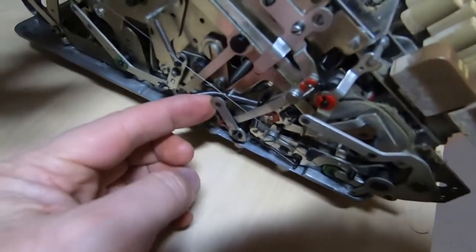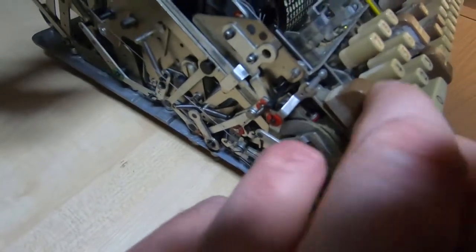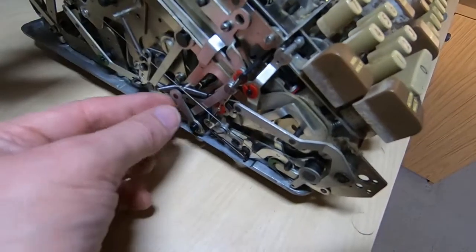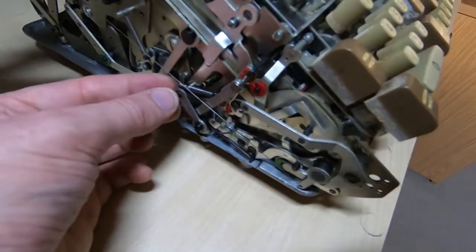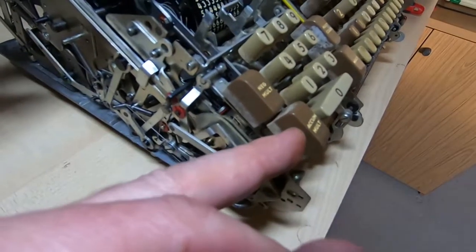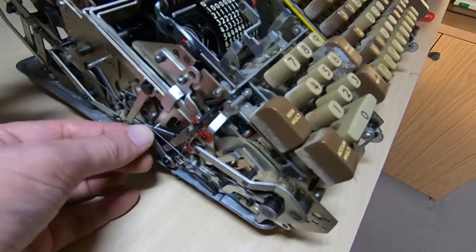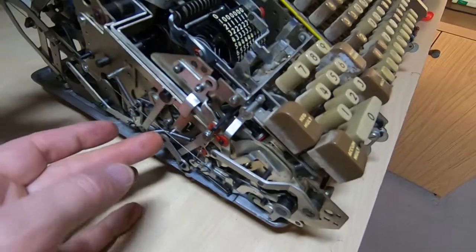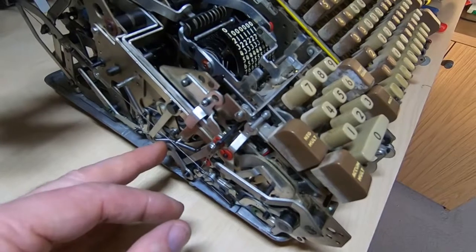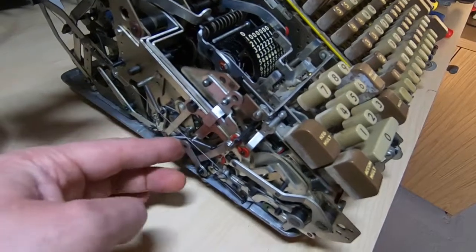It doesn't look significantly damaged but it's effectively being pressed down by the negative multiply key. The negative multiply key presses this lever down, and there's a section that goes down and engages on a pin on the end of this lever. But because it was pressed down at the same time as the accumulator multiply, it couldn't move any further — all it's done is bent the entire rod. Because of the way the machine works, the accuracy these are made and adjusted to is very fine, so if too many of these are out, it may be incredibly difficult to repair. Either way it means completely stripping the machine down.